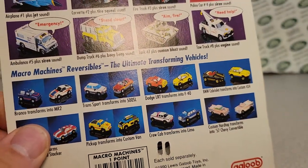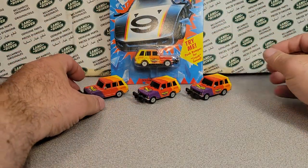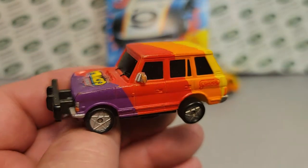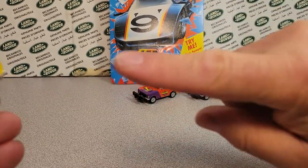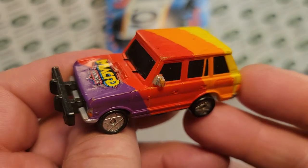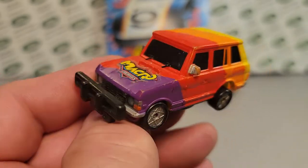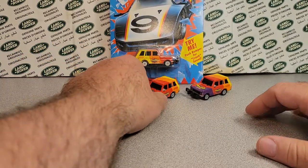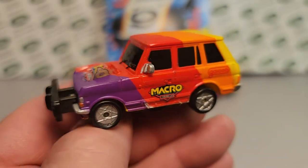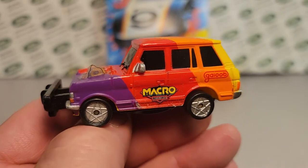Well, there you go ladies and gentlemen. I just had to show you a one-off Wednesday here of the micro Macro Machines — just a really cool car. If you got any of these, make sure you comment down below or come over to Facebook. Show me what you got, and we'll have to do a Micro Machines Galoob manufacturer — every model made. Let's do one with the sticker on it. That's it, I'm out of here. Thank you very much for joining me today. As always, remember: slow traffic, keep right, and have yourself a great Rover day!